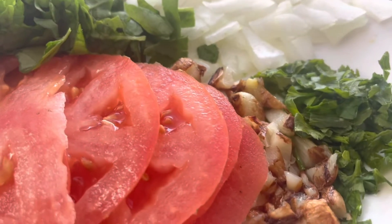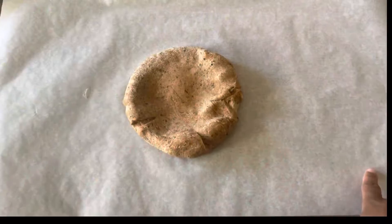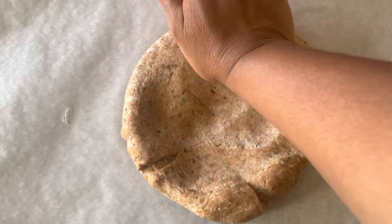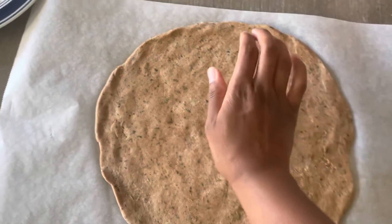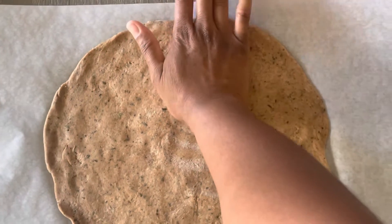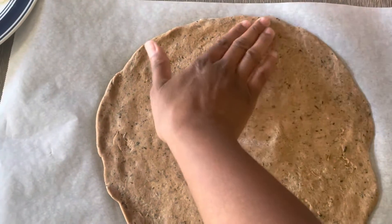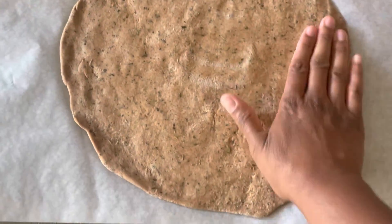While your dough is sitting, you want to chop up some vegetables. I chose to chop up some white onions, some spinach, some Italian parsley, some beefsteak tomato, and I also sautéed a few cloves of garlic and then chopped those up as well. I did not have a rolling pin, so I just finessed it — I started out in the middle and worked my way out. You want to make sure it gets really nice and thin, about 12 inches.